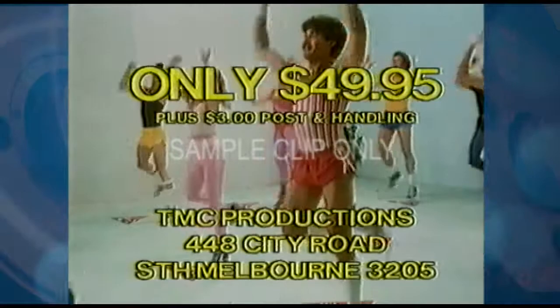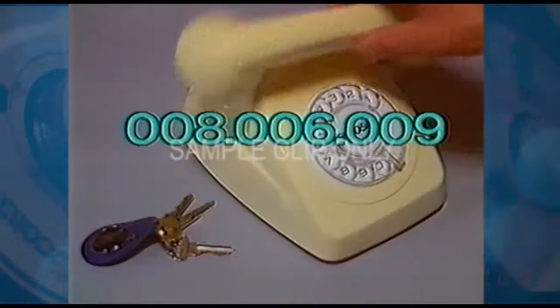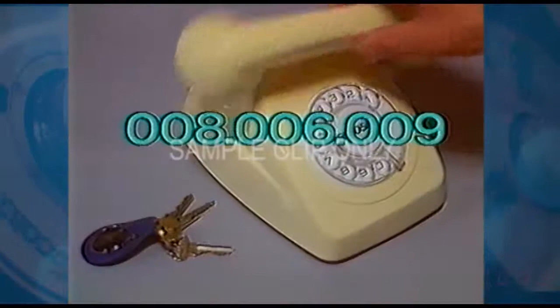You can send a cheque, you can send a money order, or phone now and charge your bank card or credit card. Australian Aerobics — you could pay a lot more for a get-fit course, but you won't get more than this. And it's fully guaranteed too. Go straight to the phone — go now. Dial 008 006 009. Dial before midnight and get your copy of the Australian Aerobics Video Cassette and Fitness World Chart while this offer lasts.